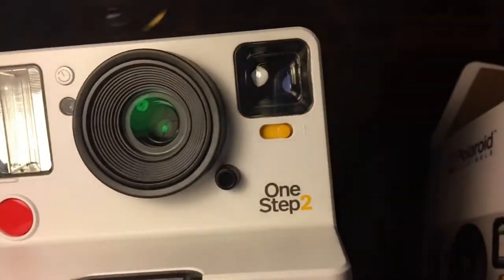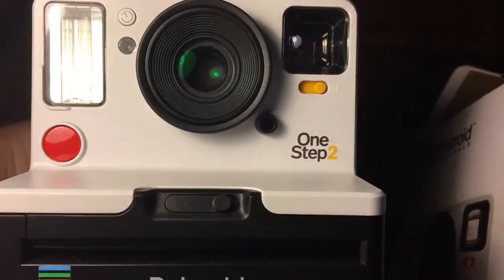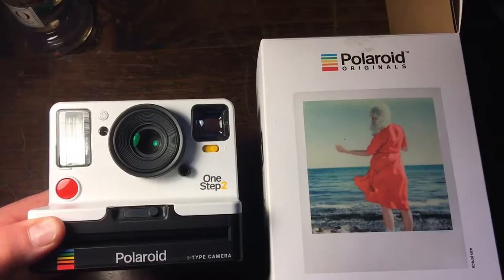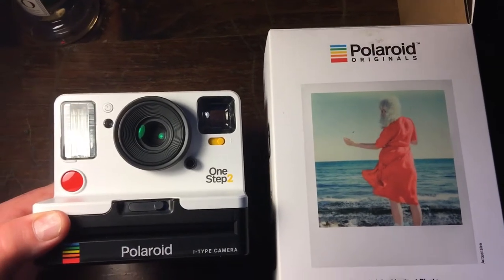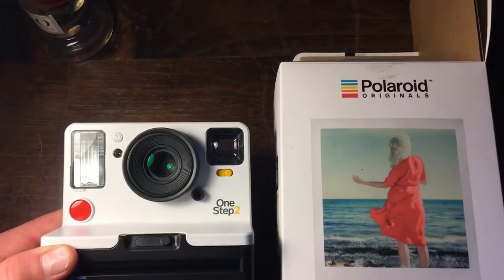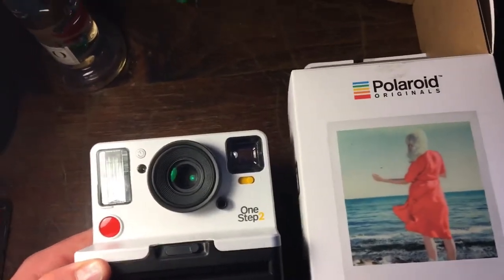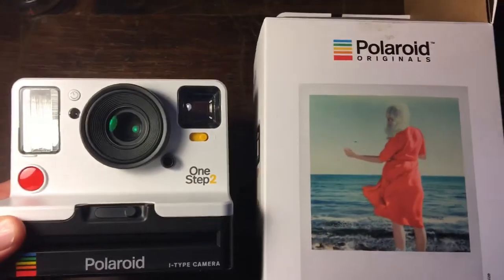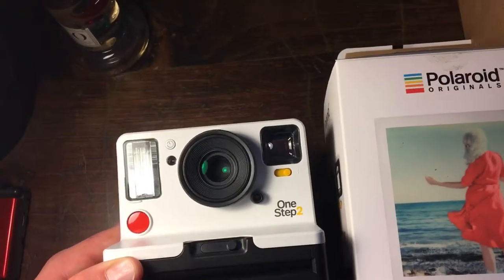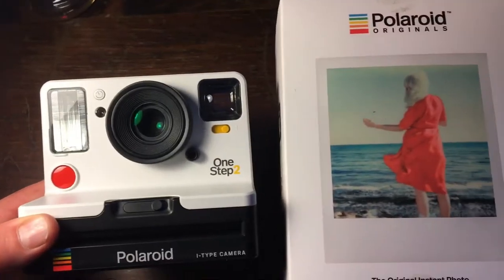The camera looks very aesthetic, if I do say so myself. It looks pretty cool. So, would I recommend this to someone? If you really like old photos and you like what they look like — how vintage it looks — this is perfect. Perfect for gifts, perfect for really anything. I would definitely recommend it.